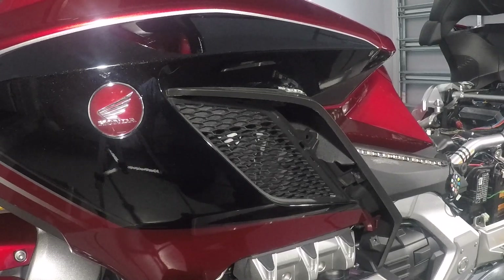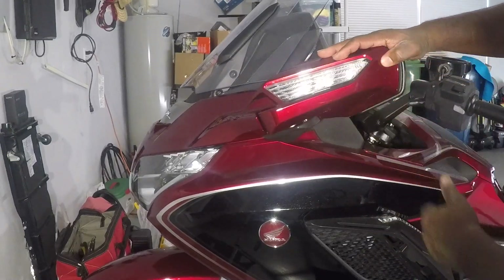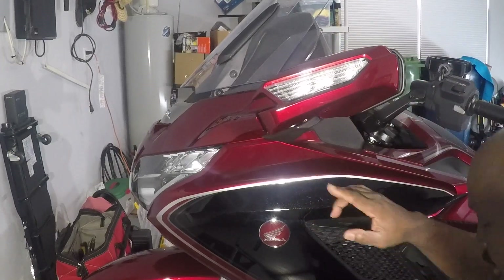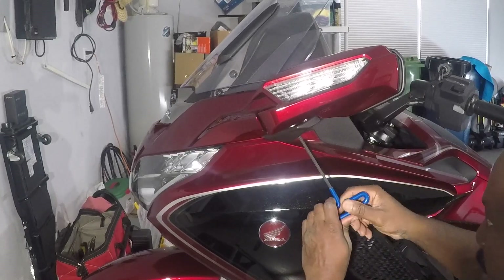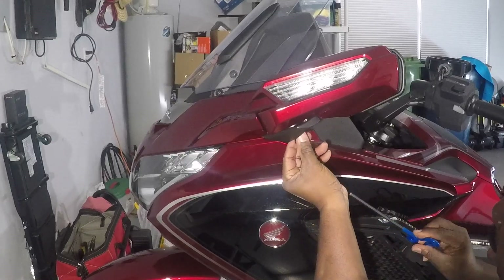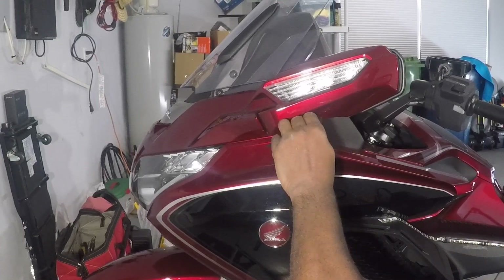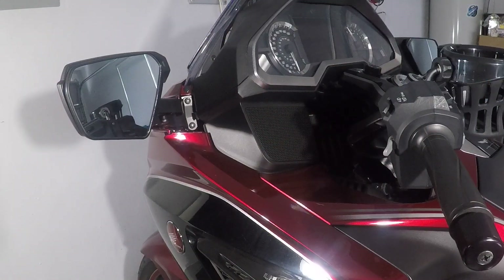I'm going to show you how to do this on one side of the bike, and you can do the same for the right side. The next thing we have to do is remove the mirror. You do that by pulling this thing all the way back like that. Then we remove this panel — there's a screw right beneath there. Reach in with the 5-millimeter wrench, unscrew the screw, and pull this out and down — and away it goes.